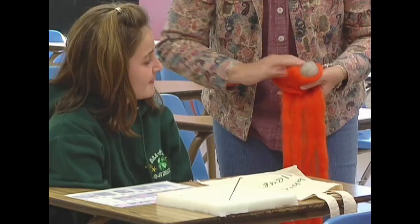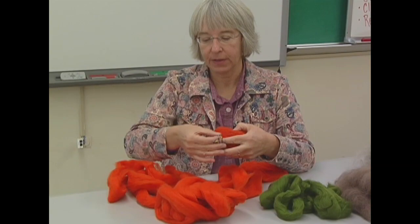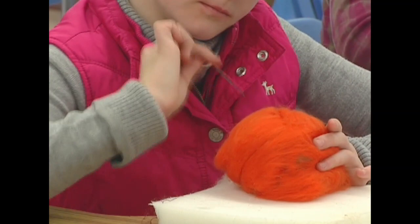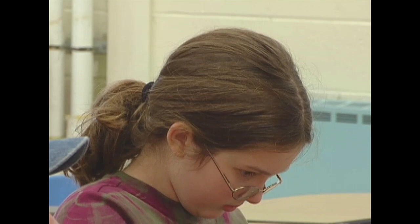I'm going to wrap the orange around the ball and then take these needles — they've got little hooks at the base — and you just keep poking it in and it's felting it. When I get it shaped to the shape I want — like this is a pumpkin — I started making lines to make the grooves in the pumpkin. Then I'll take some green and make a leaf and a stem, and work the stem into this hole here. Kids can do this in an hour and get a pumpkin done.